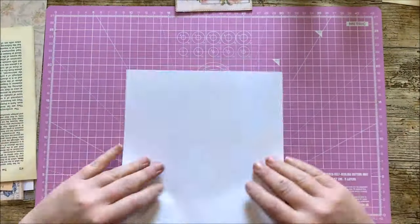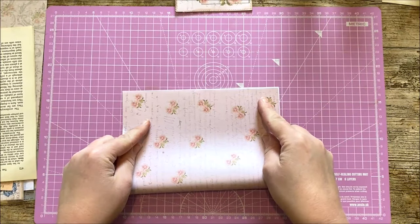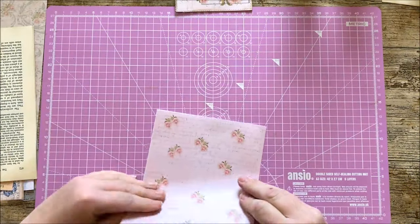So you take your book page, you're going to fold it in half, bring it down, and then you're going to fold it in half again.